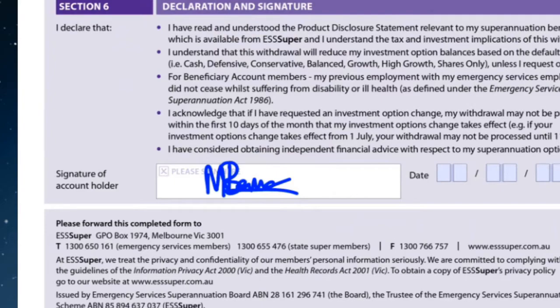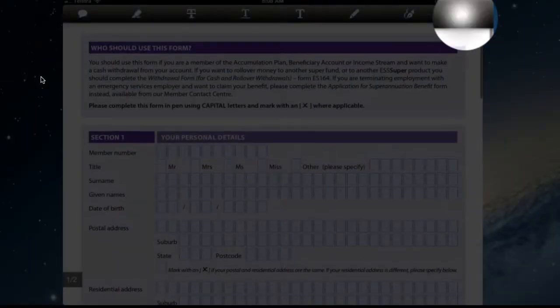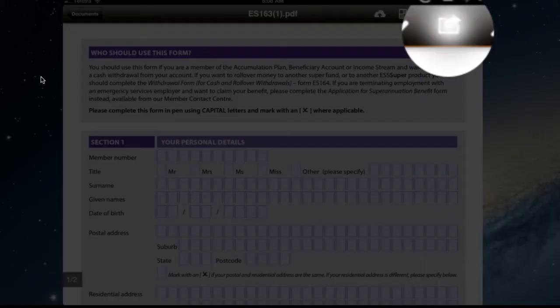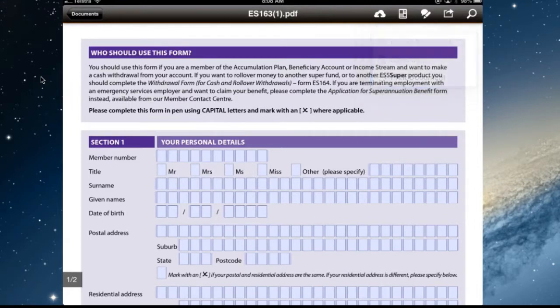Then you can send off the form. You could share it, get out of the editing mode, use the sharing button, email the document, print the document — whatever you wanted to do with it.